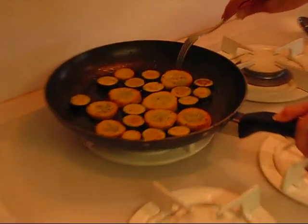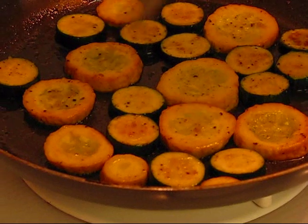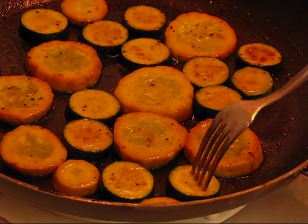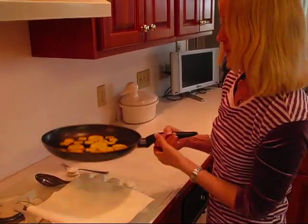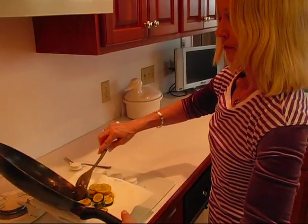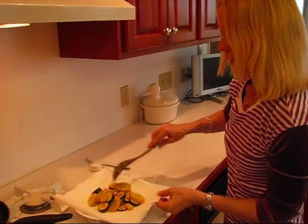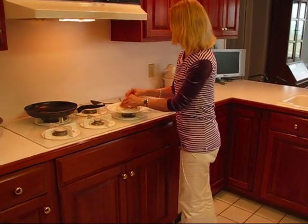I've been sautéing my squash for about seven or eight minutes and you can tell it looks different. The centers are a little translucent and they're soft — this is no longer crunchy. You do not want it to be crunchy in this dish, but you don't want it to be mushy either. You can tell with a fork that it's really tender. I'm going to transfer this to a plate with paper toweling just to let it soak up any excess butter. I used one tablespoon of butter, which is actually a lot for this amount of squash — you might want to use just half a tablespoon. But I'm letting that soak away with the paper towel, which is a step you don't have to do if you're not too concerned about the amount of fat.